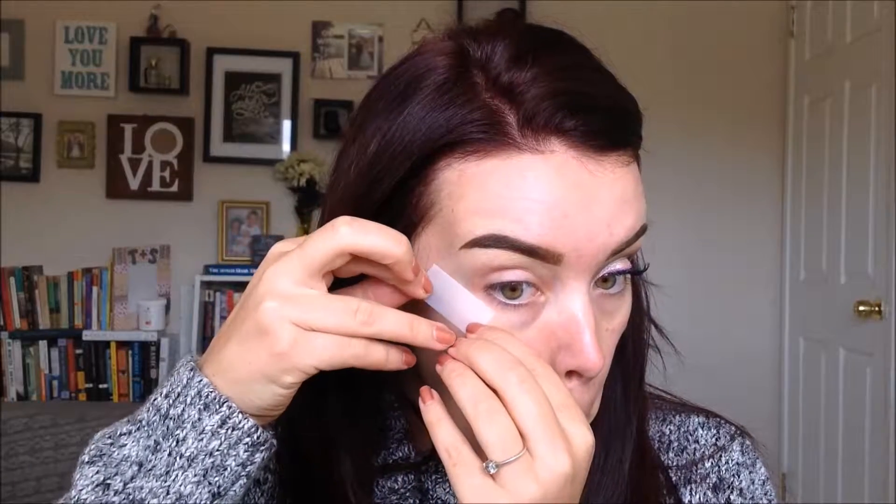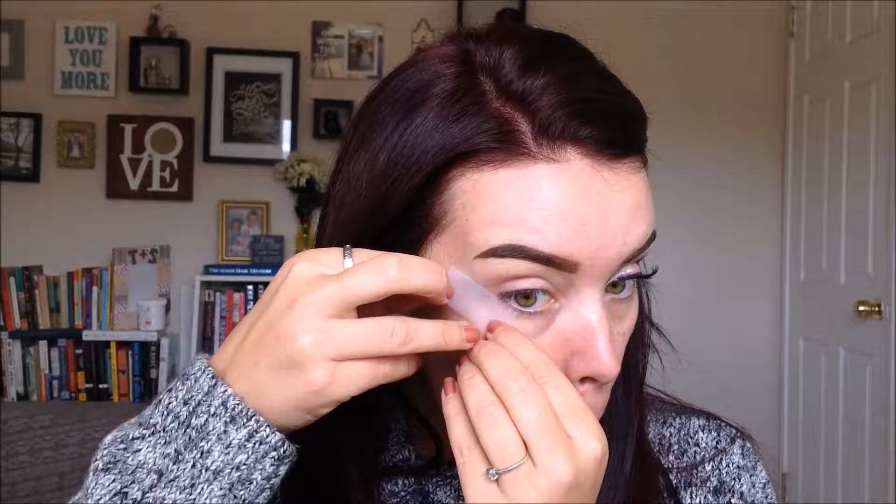We're starting off with the eyebrows done — products will be in the description box below. I started with one eye already done, so we're going to recreate it on the other side. We're starting with the scotch tape trick. Put the tape on the back of your hand and rip it off to get rid of some of that excess tackiness. Then take the tape and line it up with your lower lash line, angling it towards the tail of your brow at more of an obtuse angle instead of an acute angle.